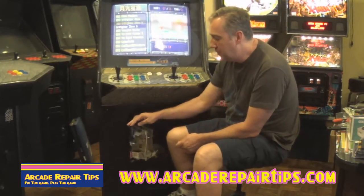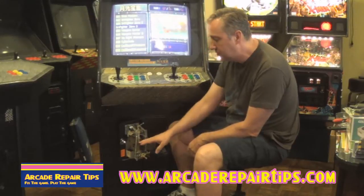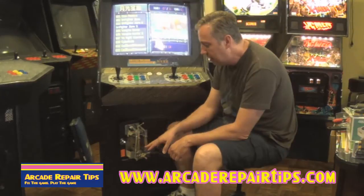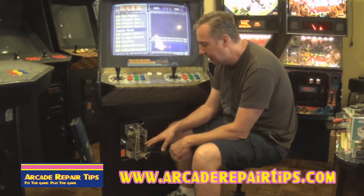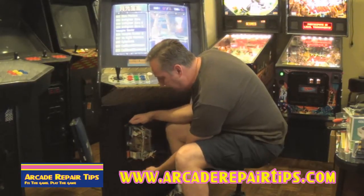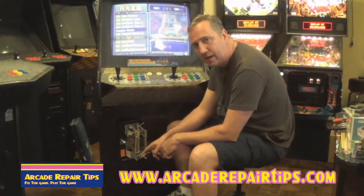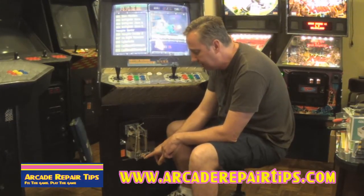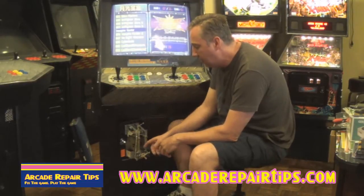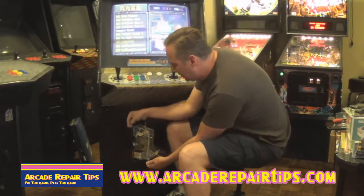The first thing we are going to do is open up the coin door and as you can see inside of here is the two coin mechanism. You might remember this from our video on adjusting a coin mech. These have already been adjusted to take a quarter. So all we do is drop a coin in and it falls through the mech and then it trips the wire on the switch right here. And of course that is connected by these connectors here that go back to your main board.